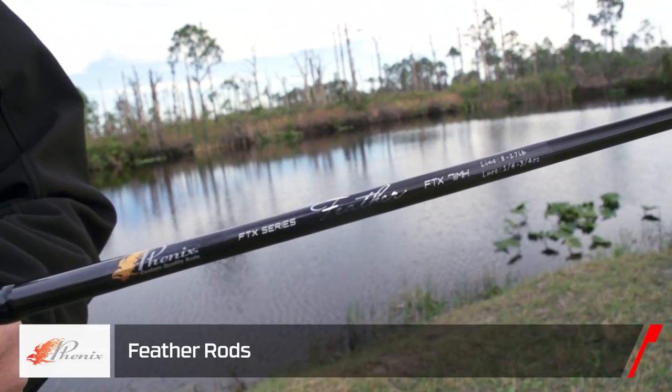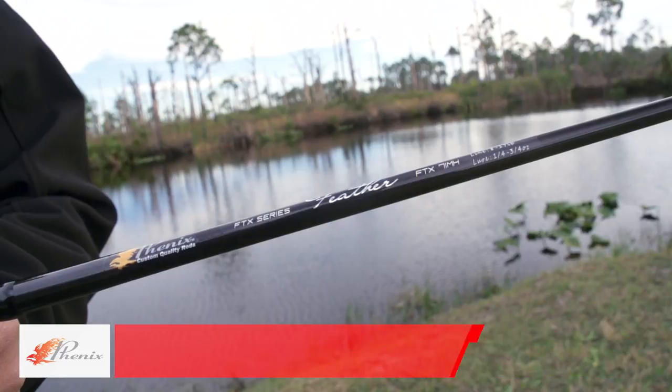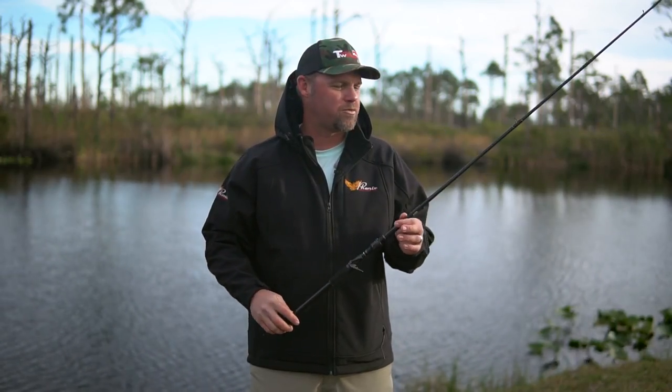Really one of the lightest rods I've ever picked up. It's amazingly light. Top-end components, and not a top-end price point.